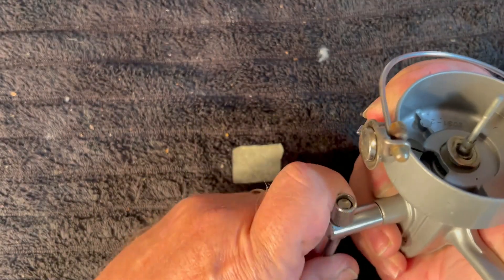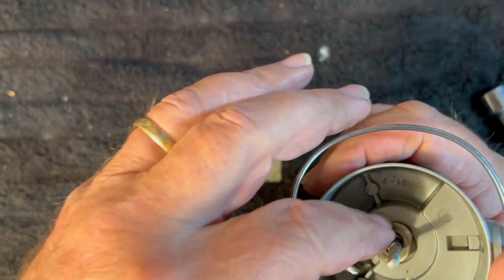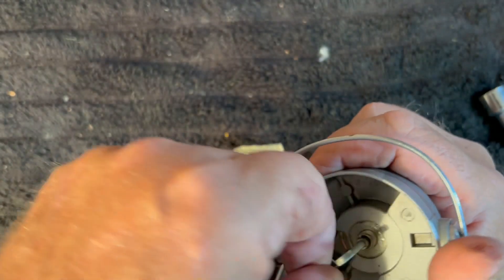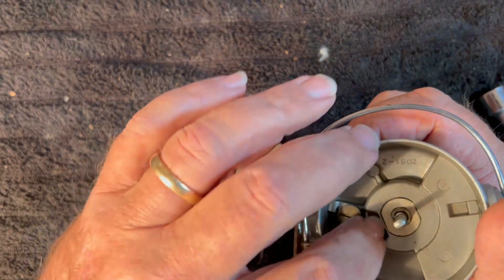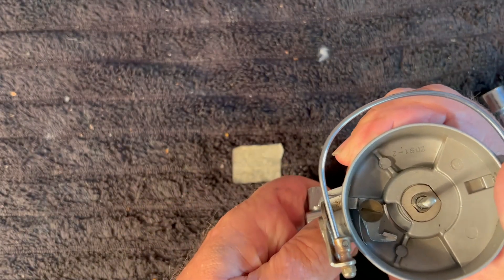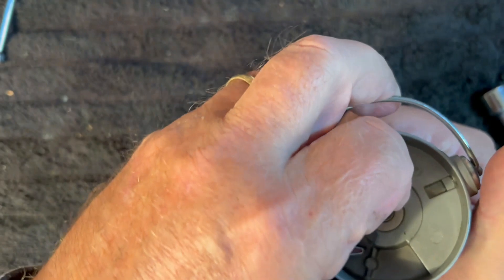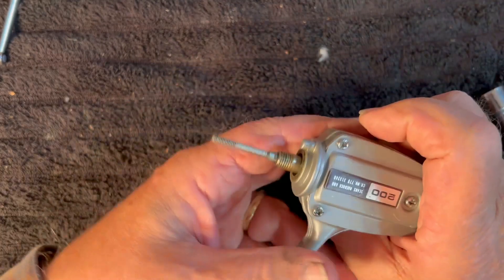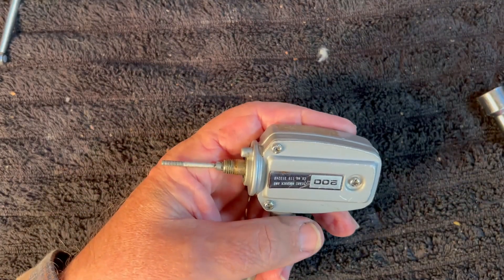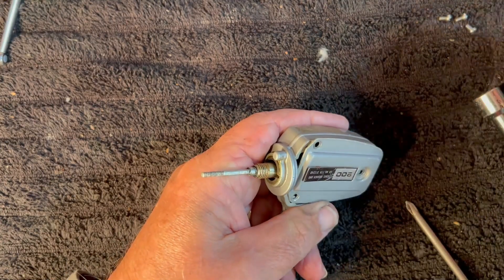Hold that in place. Let's see if we can get this lined up with the keyway so we can hold it in place. There we go. Slide that down. Handle's popped loose. Take the rotor back off. We're ready to remove these three screws on the side. All three screws are the same, put them in the same pile.